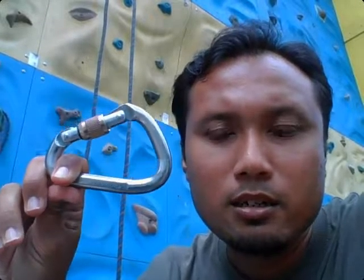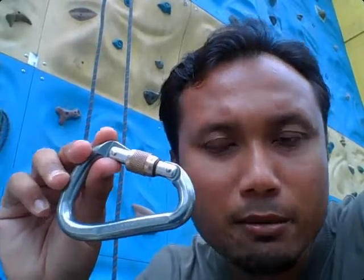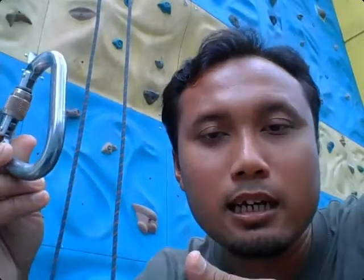My point today is that be sure that you know the equipment that you are using. Make sure that it's properly certified. Ideally also, if you find something that is a common brand in the climbing world — and this carabiner is made by Black Diamond, one of the popular brands in climbing — so yeah, you can use it for climbing.